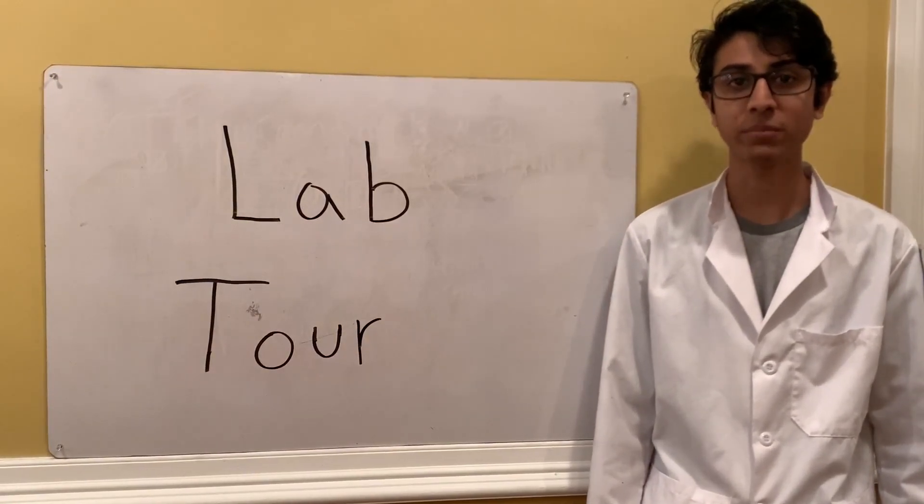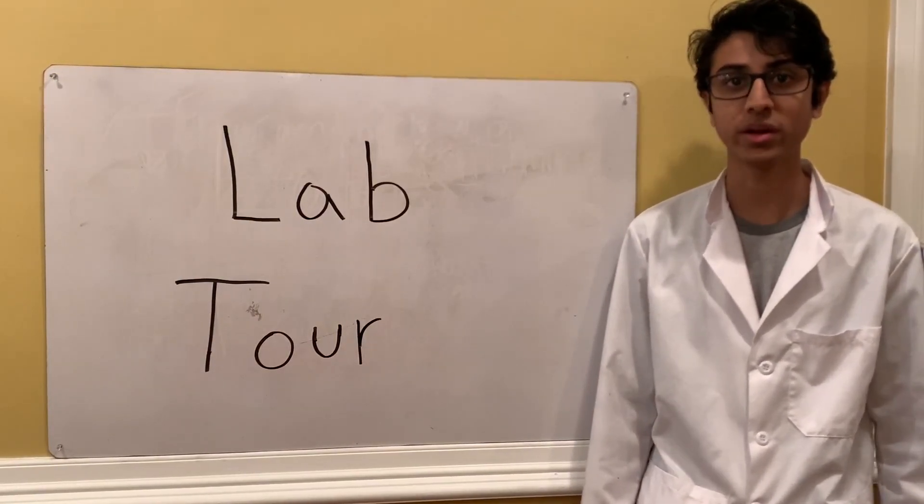What's up guys, welcome to Abad's Lab. Today I'm going to be showing you my lab and all the equipment I use in my videos.